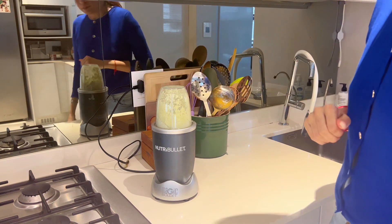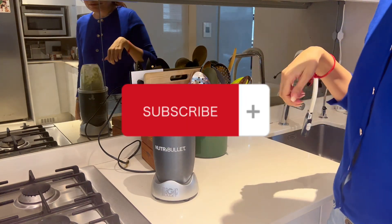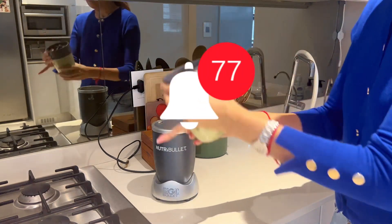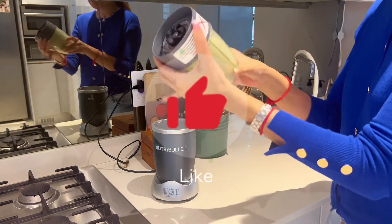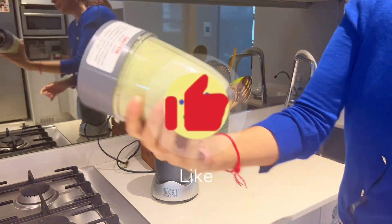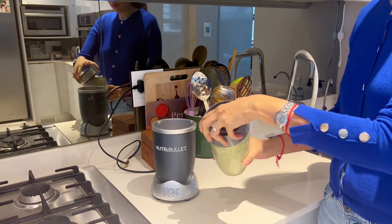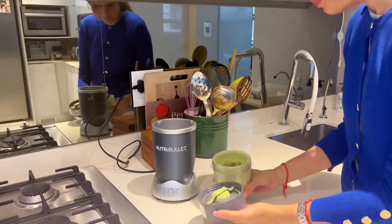If you're enjoying this video so far, kindly subscribe, hit that notification bell, like and share. I love reading your comments — thank you for all the love and support, it means the world to me.